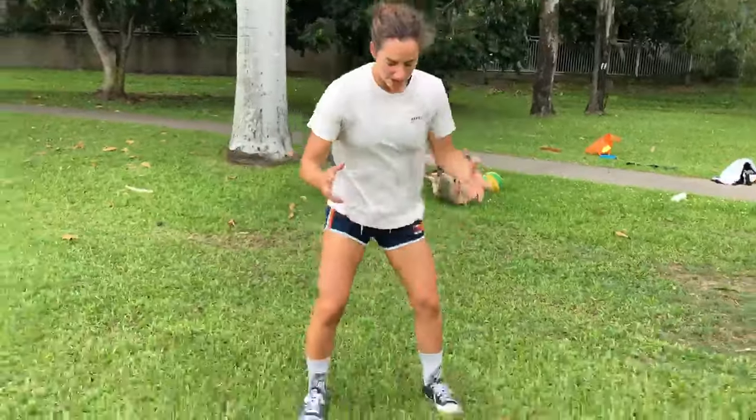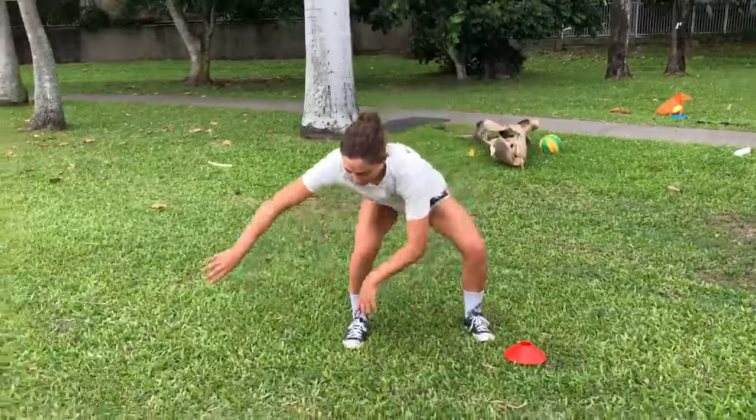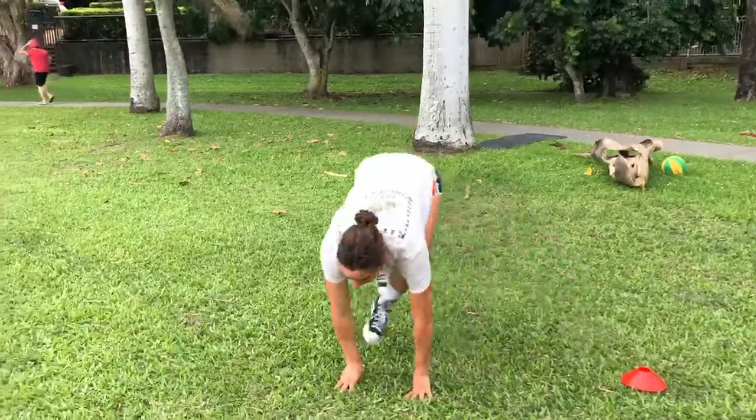The third exercise is lateral gorillas. You're kind of in a squatted position, take your arms out, shift your weight, and over.